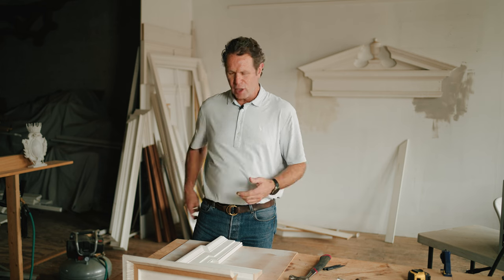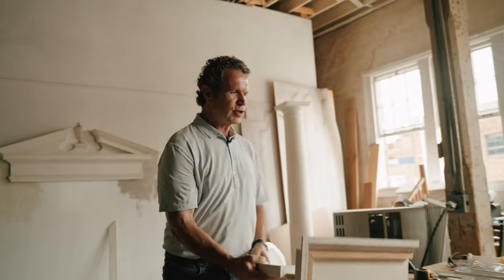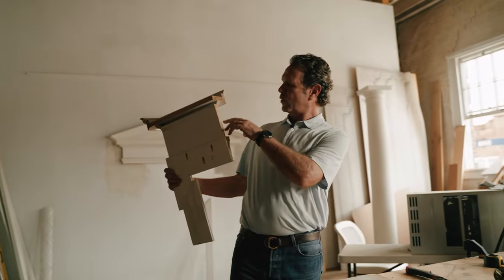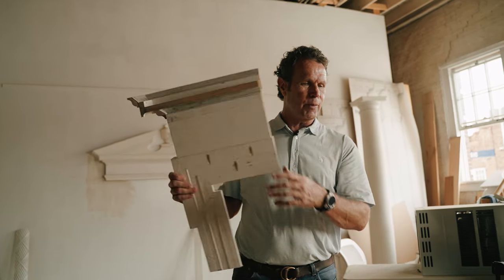You don't want to do the thing where you say, well, I think I've got something here on my phone. Being able to touch and hold and really examine it and see how it's made is so much better. A lot of our guys will come in and go, well, how did you make that? Being able to show them this kind of built-up detail is really important. So it's a great teaching tool.